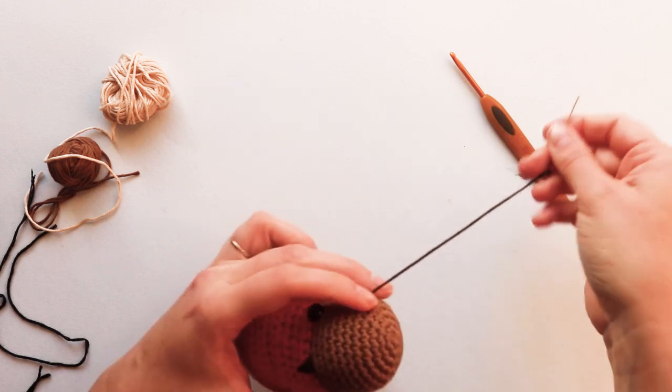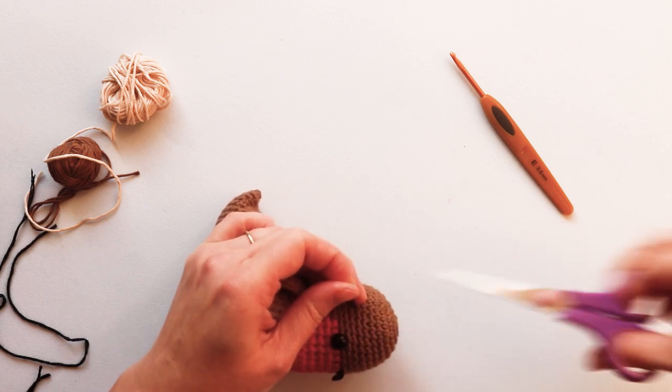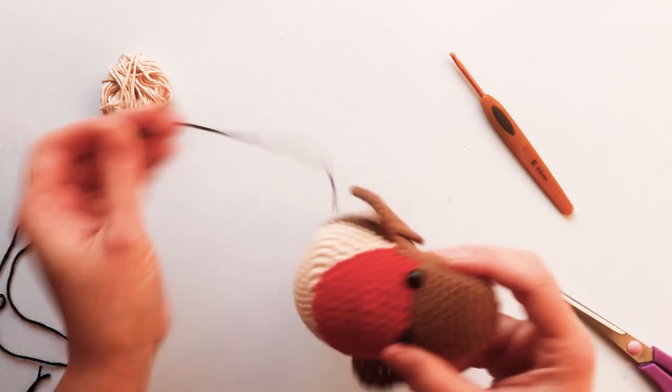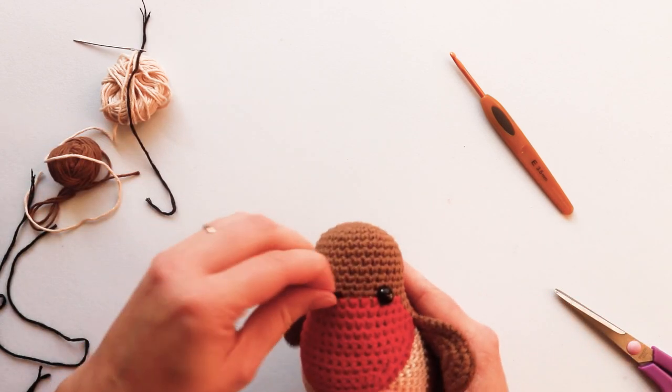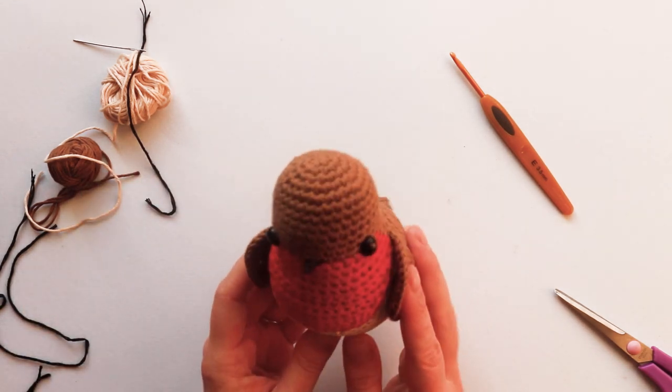Holding it quite firmly, weave it back down to the base, then simply tuck the end in, tug on it a little bit to make it tight, and snip it off — the tail goes right back into the toy. And that's it! One nice pointy beak.